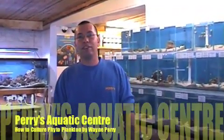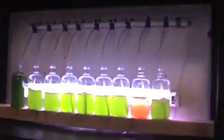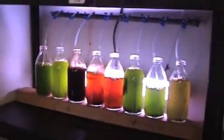Hi, I'm Wayne from Perry's Aquatic Centre. So here we're at Perry's. This is Wayne Perry, owner of Perry's Aquatic Centre. And what's this over here? It looks really freaky and funky. What's going on here?